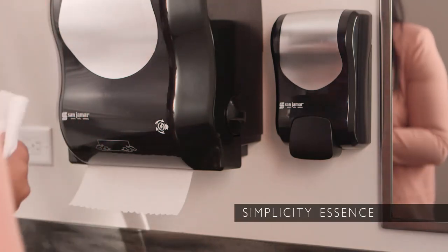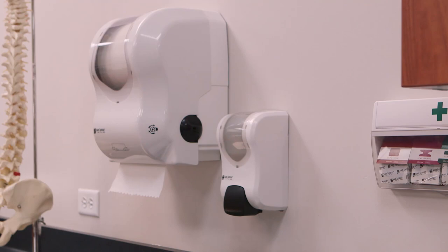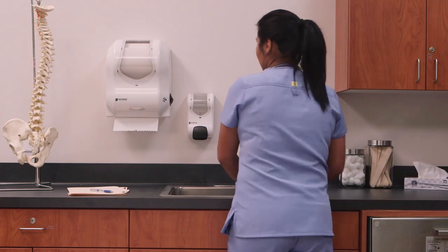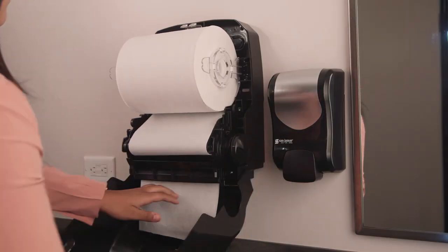The Simplicity Essence roll towel dispenser provides fast paper delivery — no batteries required. The lower pull force offers touchless dispensing to handle more roll towel types. Automatic precision cutting delivers 10-inch sections of towel with each pull. Plus, the dispenser is easy to load, operate, and maintain.